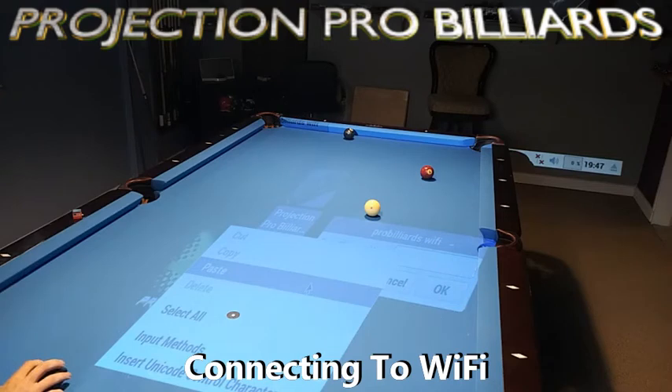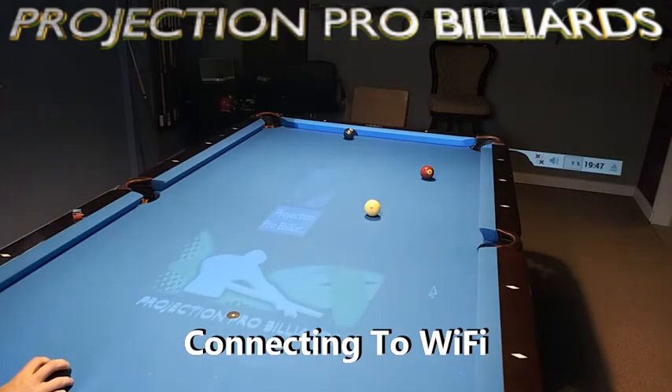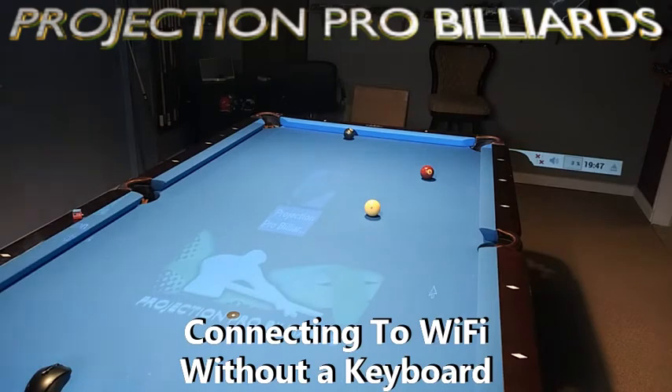But now let's go over the case where you don't have access to a USB keyboard. We can use the on-screen virtual keyboard inside the Projection Pro Billiard software to type in your network key, copy it, and paste it where it needs to go.